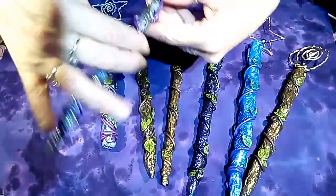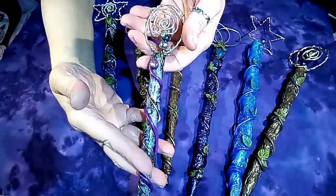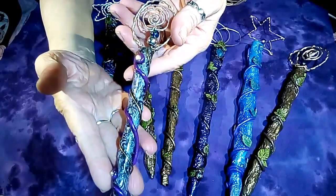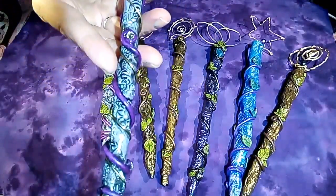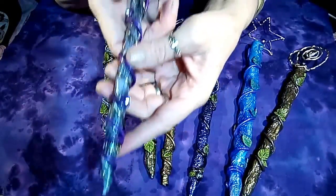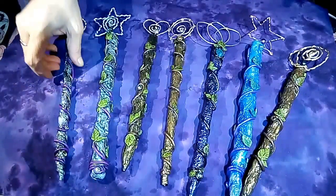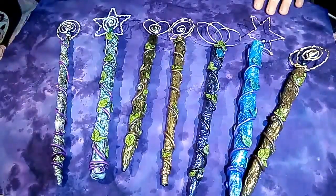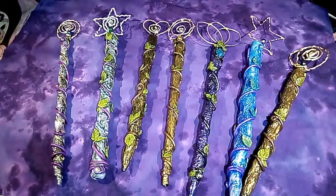And then this is the last one — I did kind of a more oval shape at the top with a spiral and a bead, again with the wire. This one doesn't have any leaves. What do you think, you guys? Give me a thumbs up. Do you have a favorite? Do you like the stick-like ones better than the fantasy ones? I love them all — it would be really hard for me to pick a favorite.